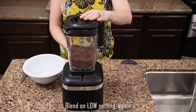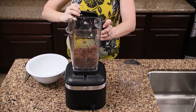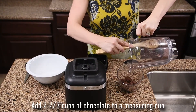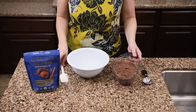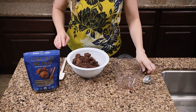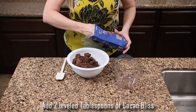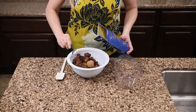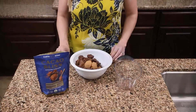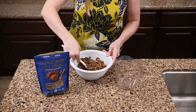Put the lid back on, turn the blender to low, and finish chopping the chocolate. Once chopped, remove the blender and empty the chocolate into a measuring cup — you need two and two-thirds cups of chopped chocolate. Empty that into a large bowl, then add two level tablespoons of Cacao Bliss to the chocolate. It's really important that you don't use heaping tablespoons. Using a spatula, combine the cacao powder and chocolate until well combined, then set the bowl aside.